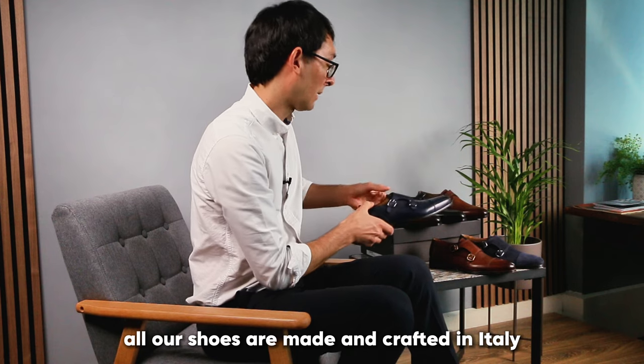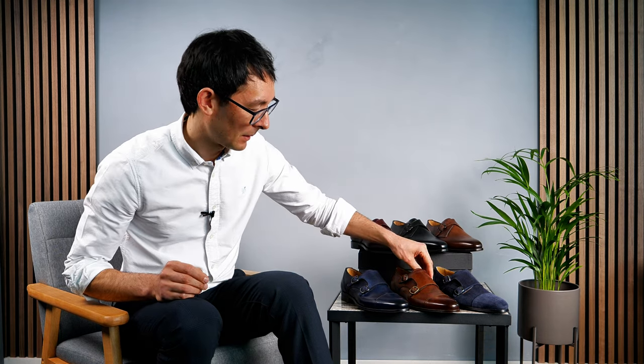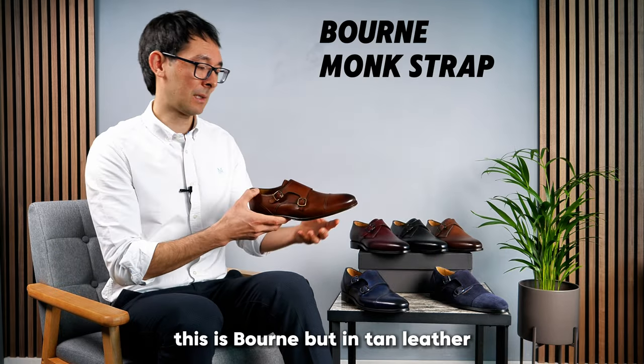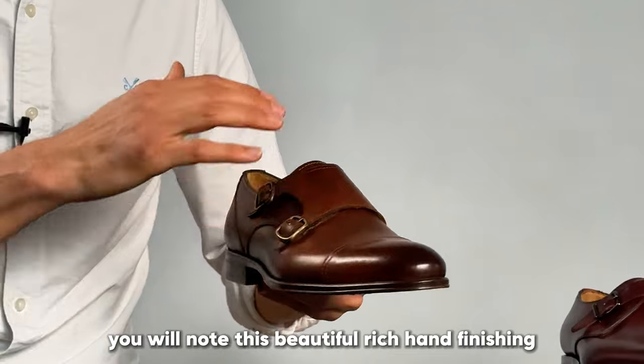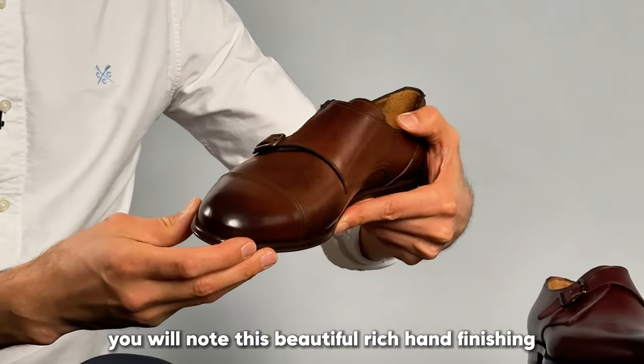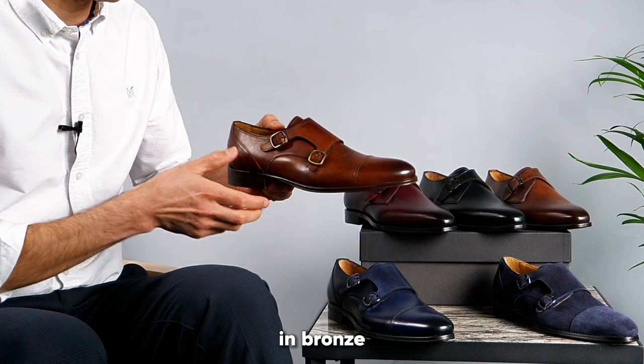All our shoes are made and crafted in Italy. This is Born but in tan leather. You'll note this beautiful rich hand finishing and the buckles have changed color to match the upper in bronze.